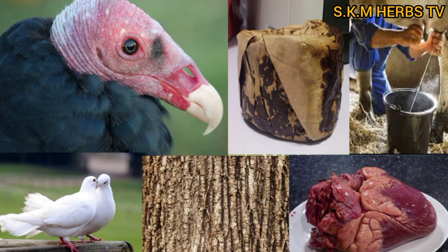When they mention the price, don't ask them to reduce it — just buy it at the price they mention. After getting the dove, the vulture head, and the cow heart, you also get either a 100 cedis or 200 cedis note — any one of these denominations.